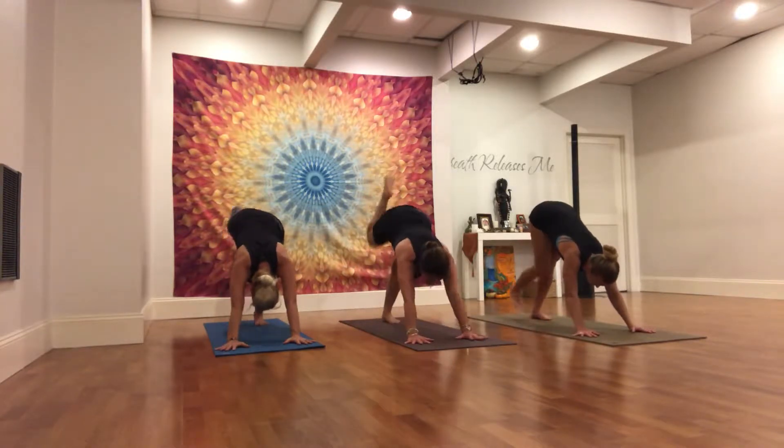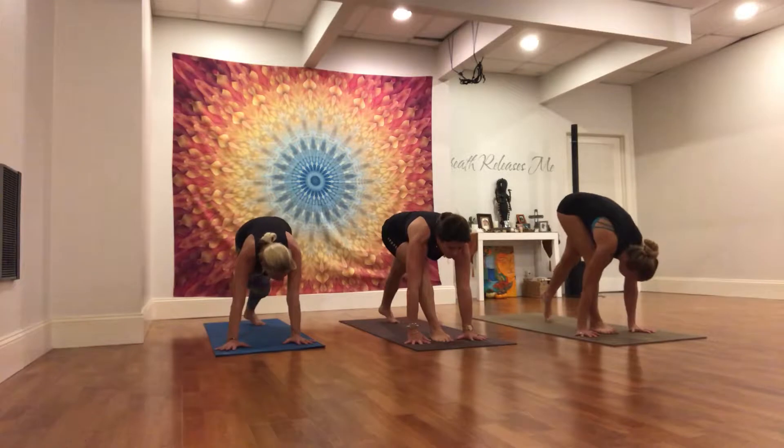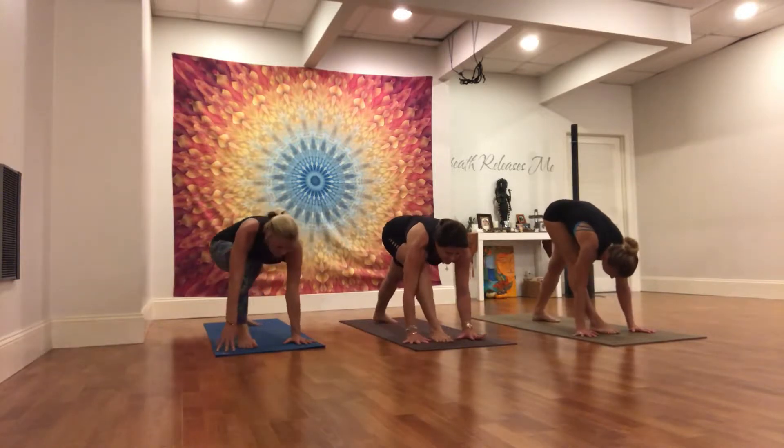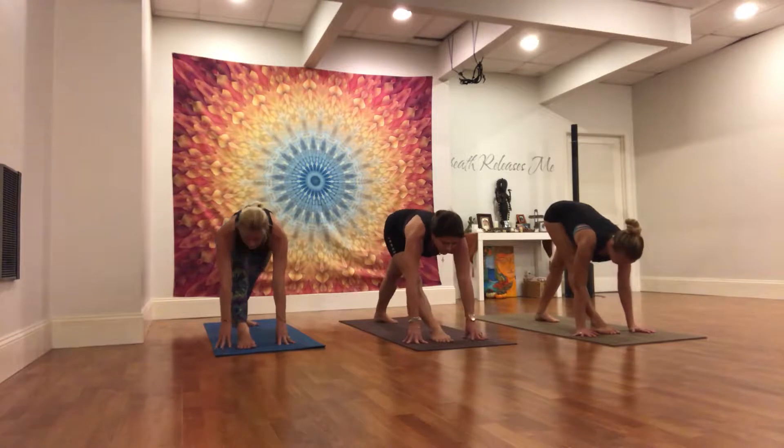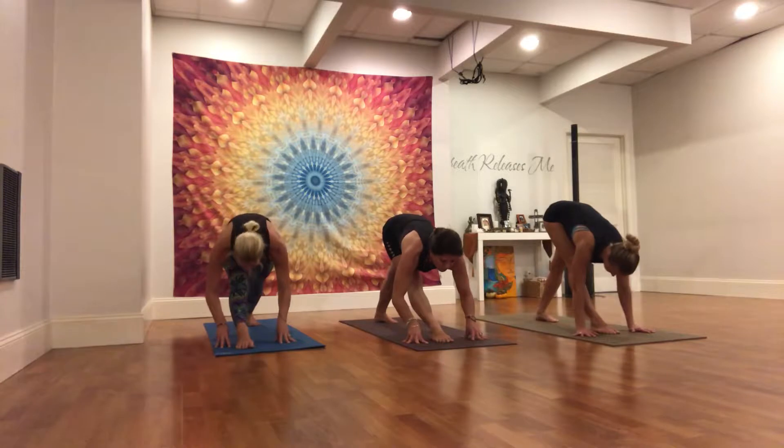Right leg steps up between your hands. Left foot spins down 45 degrees in a warrior one stance. Hands stay down, right leg straightens. Inhale, halfway lift. Pull the right hip crease back. Lift the right sit bone. Spine is long over the right leg as you fold in.